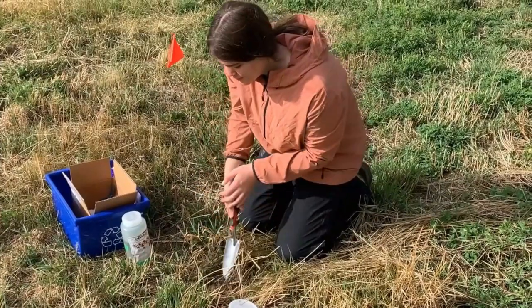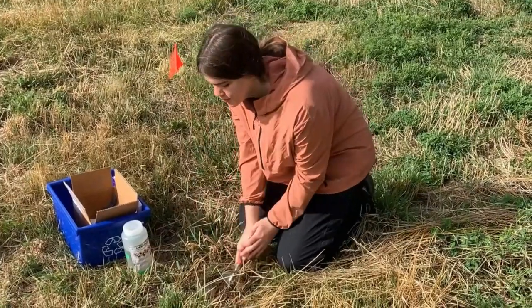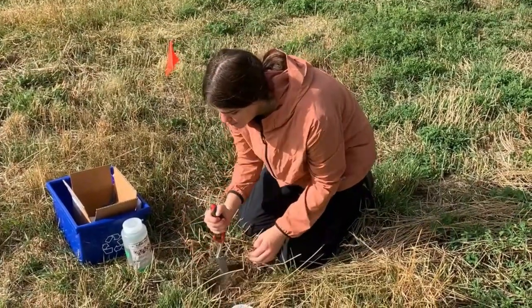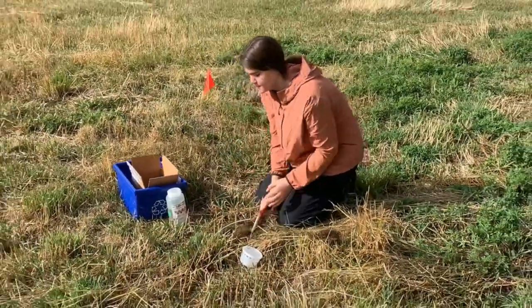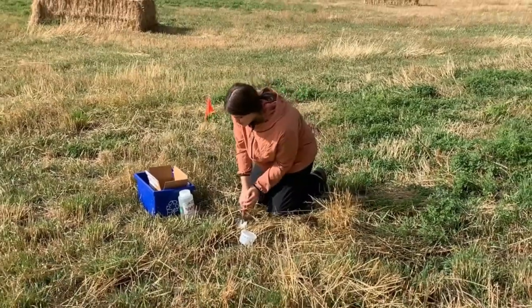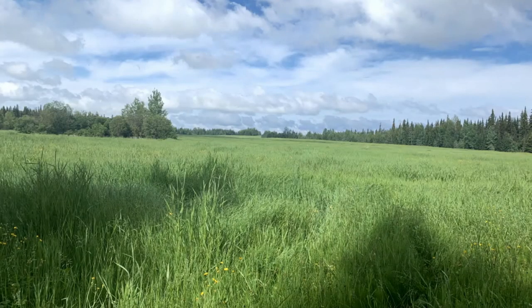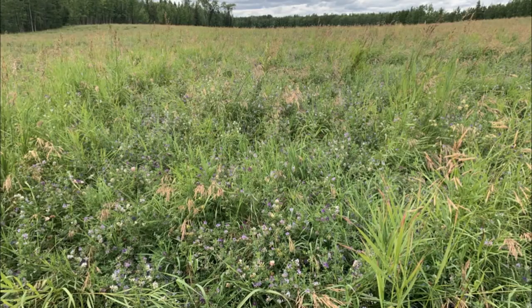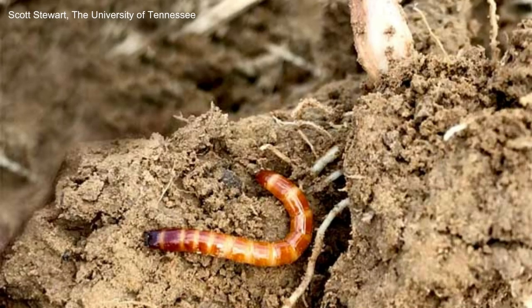Pitfall traps are a very useful tool for both scientists and farmers to determine which insect species are in the fields of British Columbia. By setting up traps in your own fields, you not only can figure out what pests might be harmful to your crops, but also contribute to a changing understanding of what insect communities are present around the region. With shifting climate, species are being found in new areas, and it is now more important than ever to set up monitoring of species to ensure the future health of both our crops and the insects that are so intertwined with them.